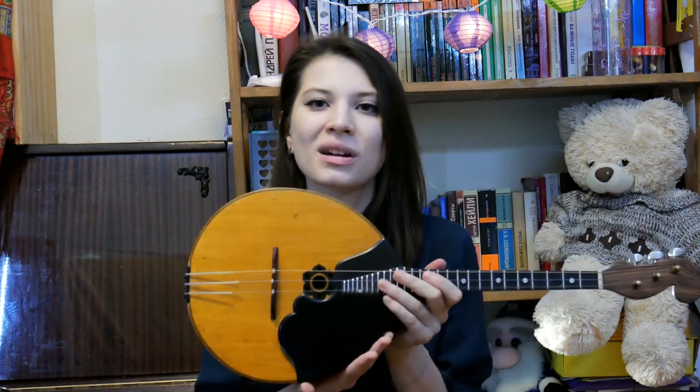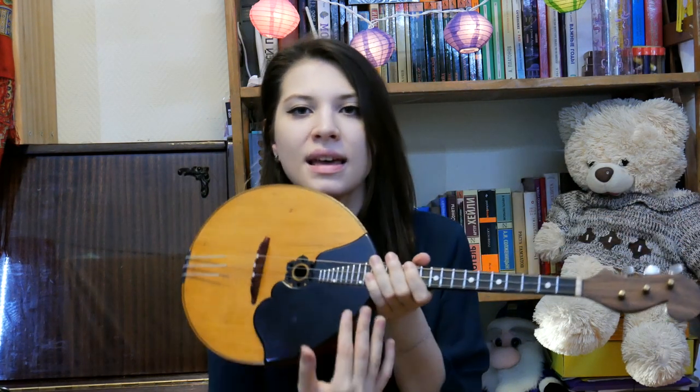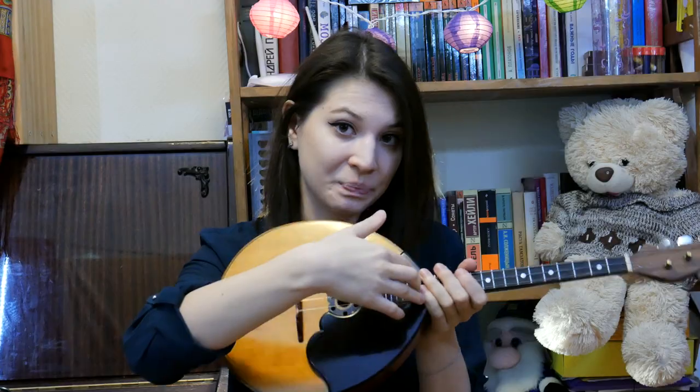The body of the dombra consists of a top and back. Above the deck you can see the pick guard, which protects the dombra from scratches. Also, there are some buttons for fitting the strings, the sound hole where the sound goes out, and the bridge.